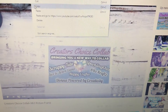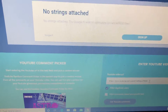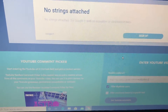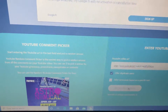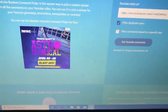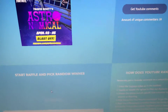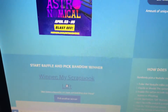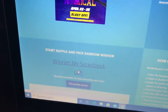Now we will pick for the picture frame. Okay, so this one is for the picture frame, and the winner of the picture frame is My Scrapbook Lot. Congratulations, you guys! I'll leave my email address down below, shoot me an email with your address.